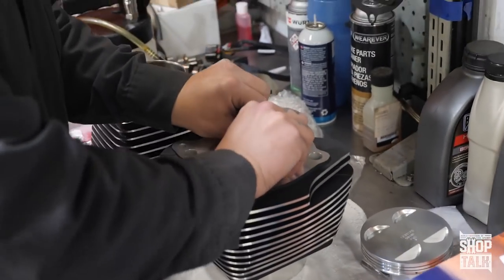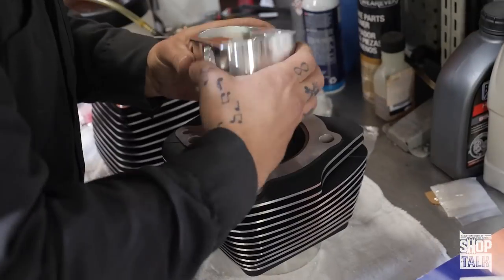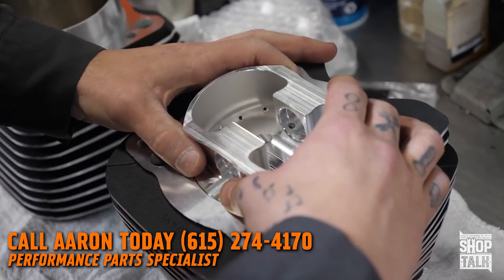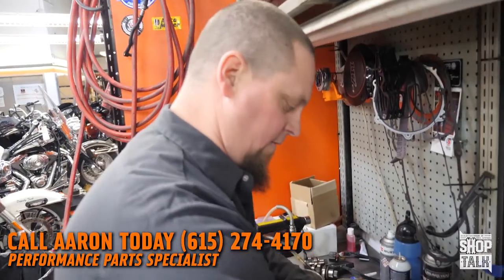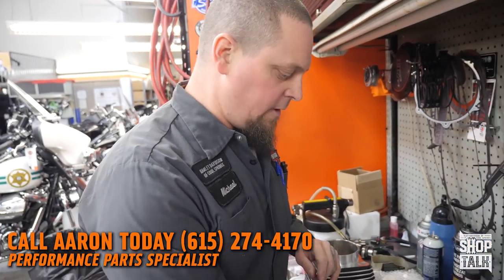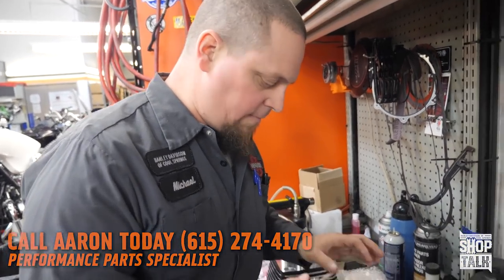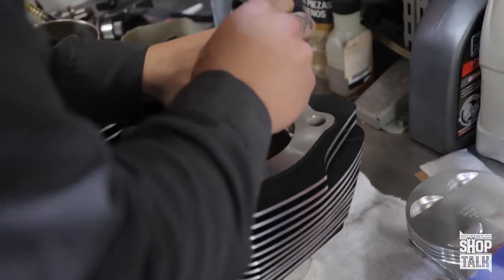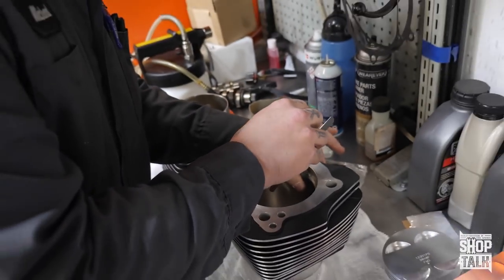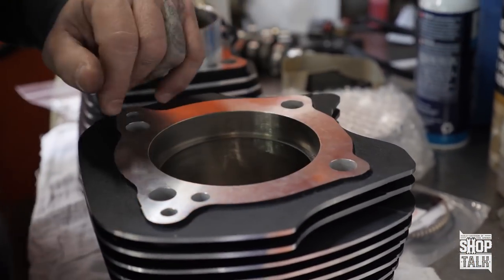The top ring is all sized up. Filing rings is something that if you're not a hundred percent confident in it, I don't recommend doing it, because the ring gap and the rings themselves are a super critical component to the motor. On our compression ring on this cylinder, we've got 19 thousandths — just barely clears, so that's right at the minimum.